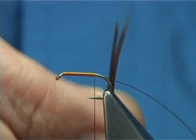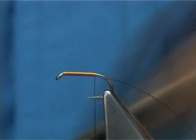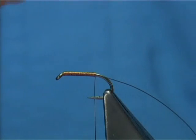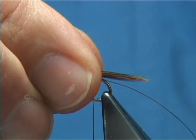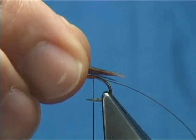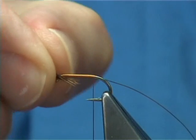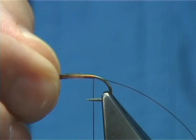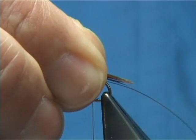All you do is bring these fibres 90 degrees from the stem of the pheasant tail, and they naturally line up very easily. Once you do that you just tear it off. Now the tail length — don't have it too long. Pheasant tail fibre is not the strongest fibre in the world, so work with a shorter length. You're looking for about two thirds of body length.